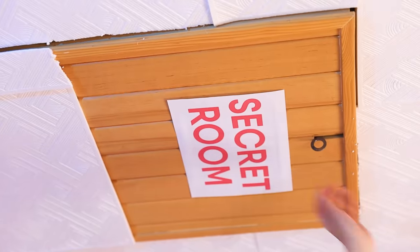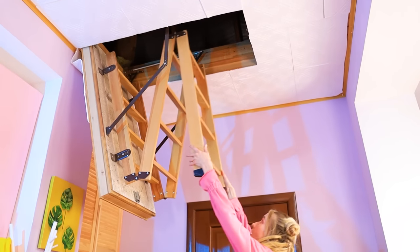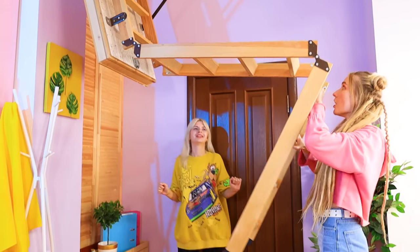You go first, Lily! I'll give you a boost! Careful! I might fall! Just a little more! Opening it! That's a ladder!